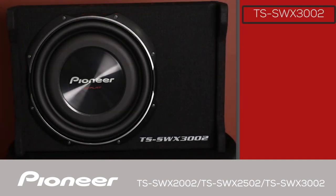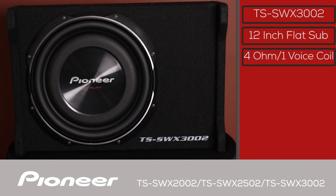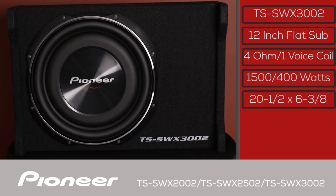This is the TS SWX3002, a 12-inch subwoofer in a sealed enclosure. It's a 4-ohm single voice coil with 1500 watt max and 400 watt nominal power handling capability. This very shallow enclosure size is only 20 and a half inches wide and, including the legs, less than 6 and a half inches high.